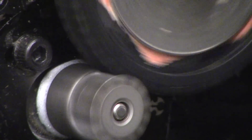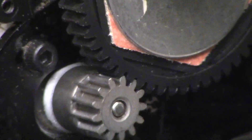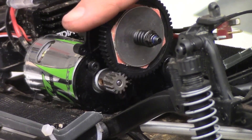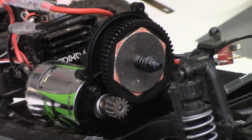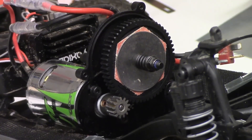Also notice you don't hear it — completely silent. And very little resistance is being used to turn that. You also want that too. If you're having to work at turning that spur gear, you're binding. And you don't want binding because it's just extra load on your motor. So that's a proper mesh — hopefully that'll help you guys out.